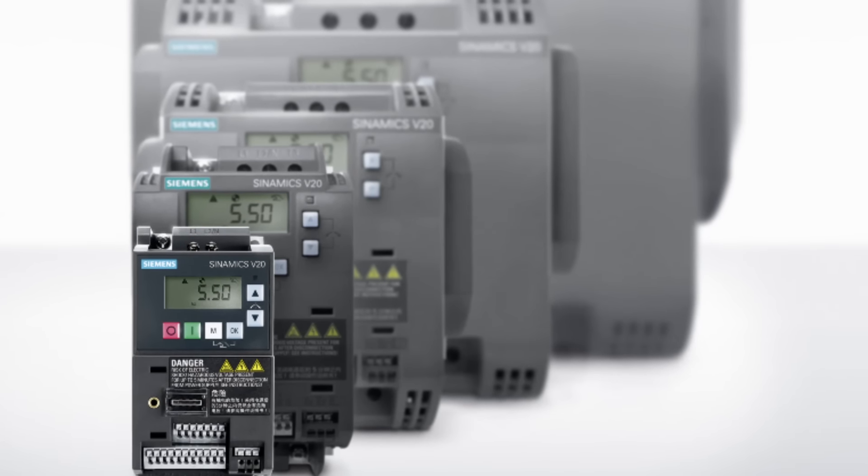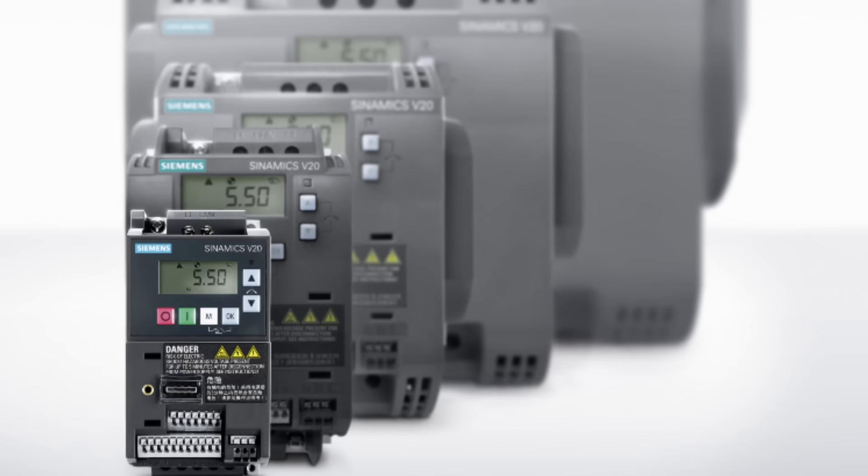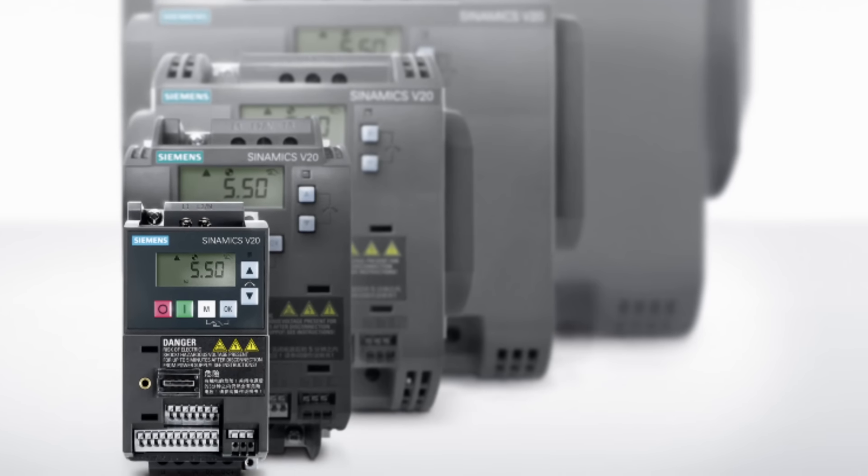In addition, an improved cooling concept and coated PCBs offer high electric and mechanical robustness for use in rough environmental conditions. With both new frame sizes, the Sinamics V20 series is now available in seven different performance-optimized frame sizes in a total power range of 0.12 to 30 kilowatts for single and three-phase mains operation.